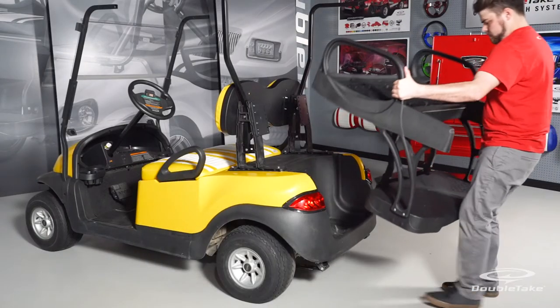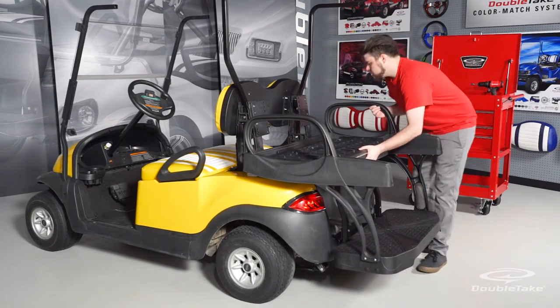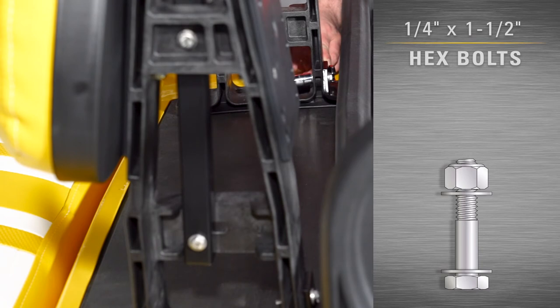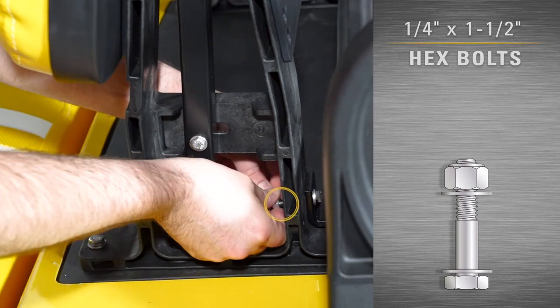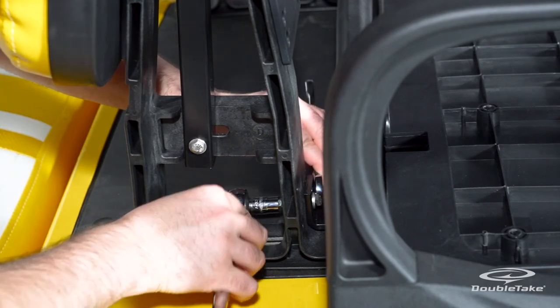Install the Mach 6 Cruise rear seat onto the Precedent as a fully assembled unit. For safety, have two people position the cruise bumper angle onto the golf car bumper while connecting the rear seat to the seat back supports. Connect the seat base brackets with the pre-installed quarter by one and a half inch hex bolts to the seat back supports and secure with flat washers and nylock nuts. Fully tighten hardware.